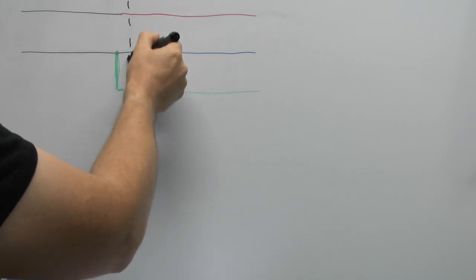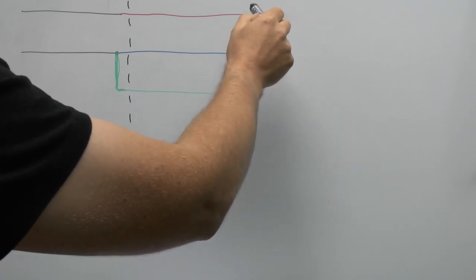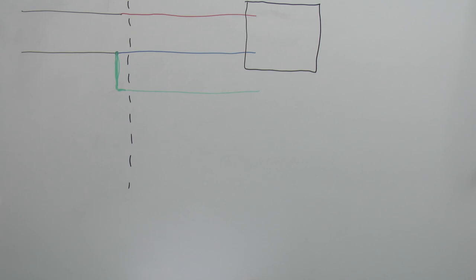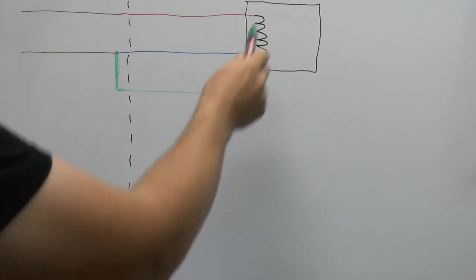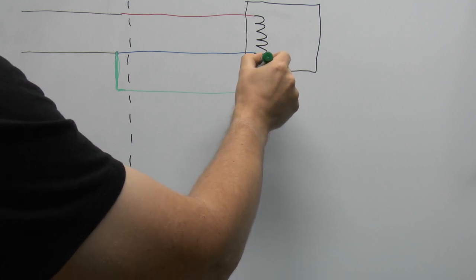Generally, this would be the supplier's side and this would be the consumer's side. For the purposes of this example, we'll draw in a piece of equipment connected here — we'll call it a water heater, for example — and we'll draw it in having a metal case. Inside the device, you're going to have some kind of element connected between the line and neutral, and the earth would connect onto the metal case.